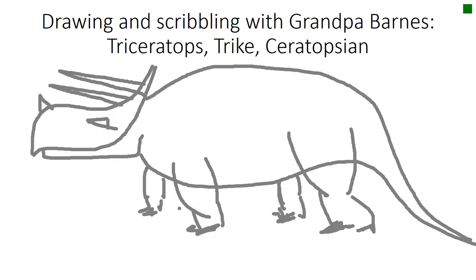This is not a bad trike. I approve of this Triceratops. Remember, read your Bible and if you can't read, ask somebody to read it for you.